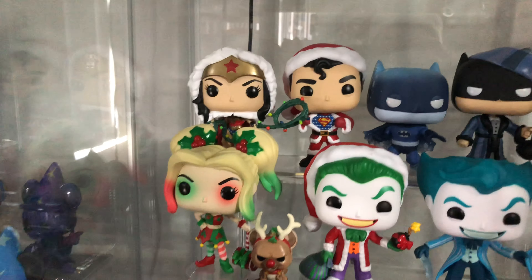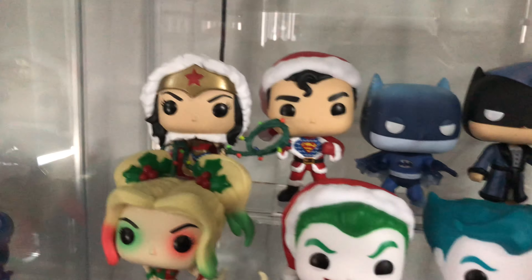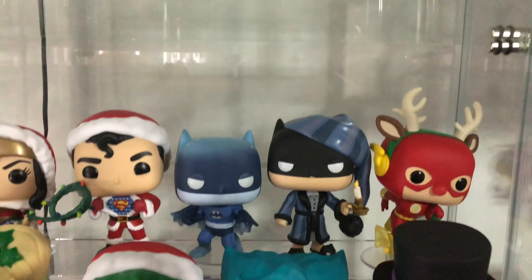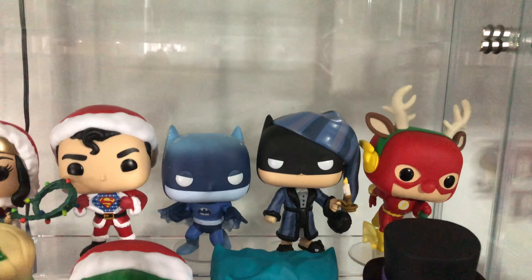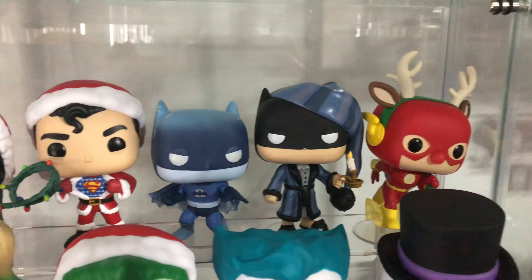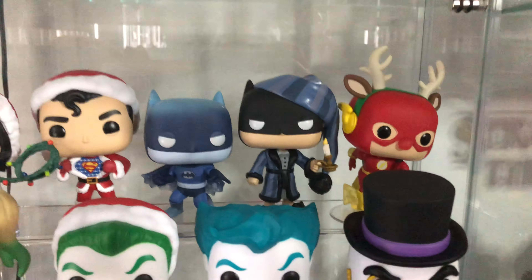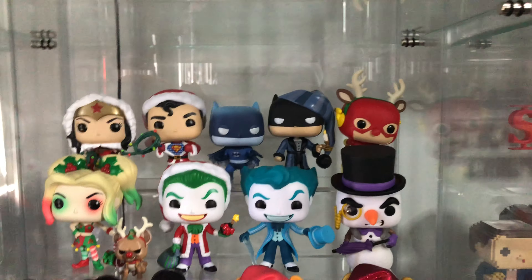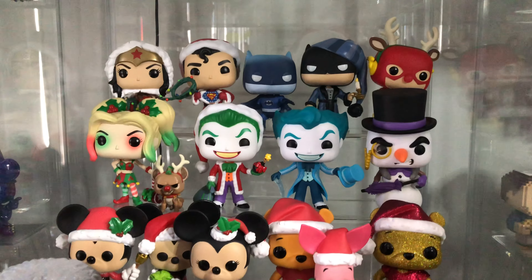Here's a closer look at my Christmas pops. You've got the beautiful DC versions of Christmas up there. I think that's — what's his name? Flash? Flash is Rudolph. He's very wonky, very rickety, so he doesn't stand up properly. He's currently resting on the side of the glass cabinet. I need to get some glue or something for him.